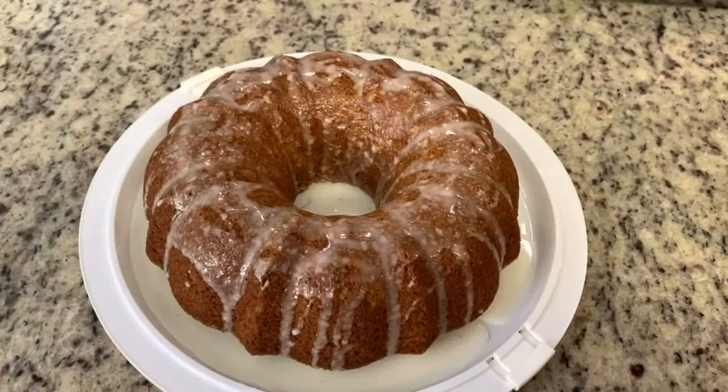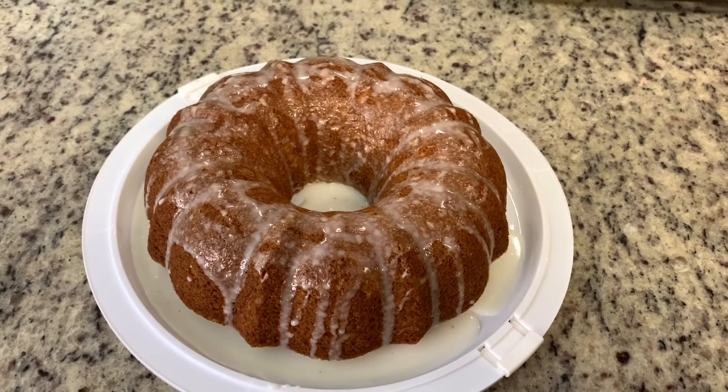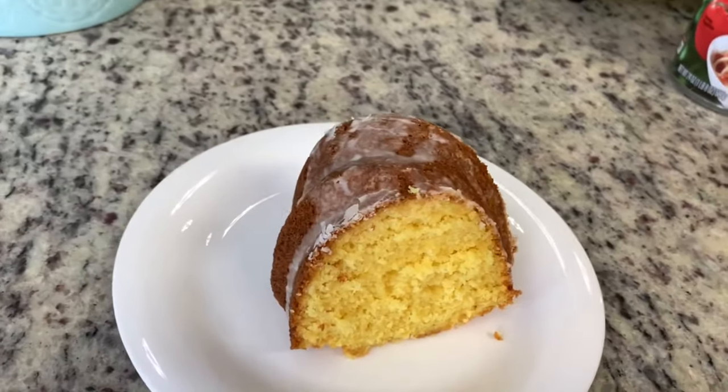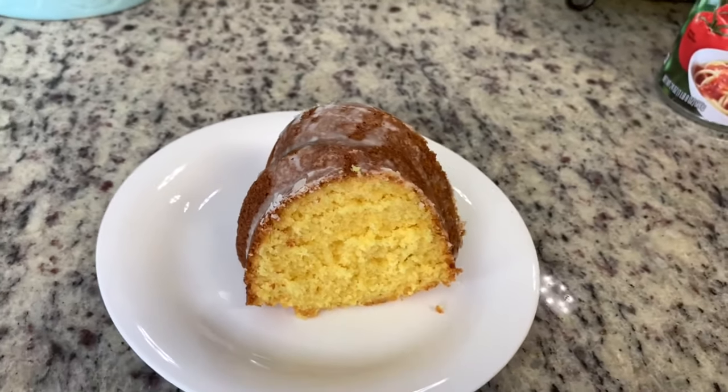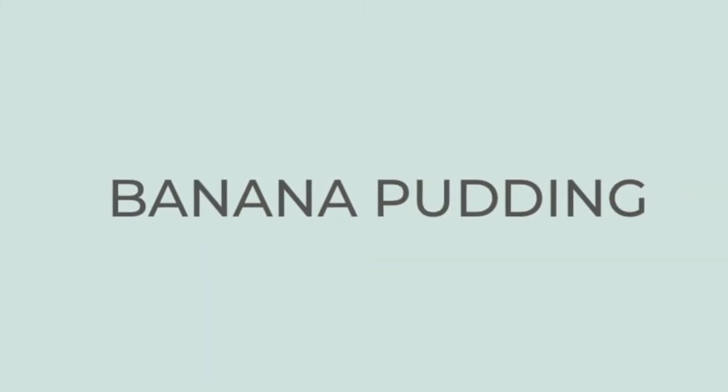Here is the finished cake — this is so good, and to me it's even better the next day. It's really quick and easy to put together, and when you slice into it the cake is a really pale yellow which I think is perfect for Easter or springtime.